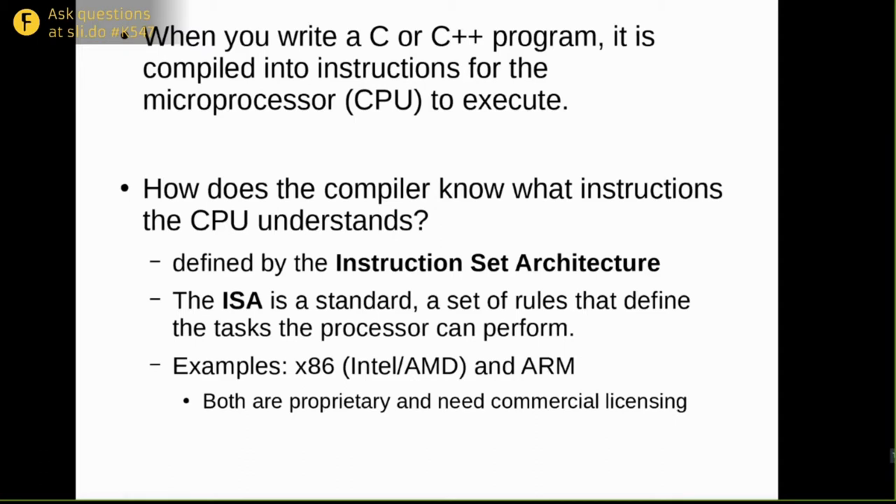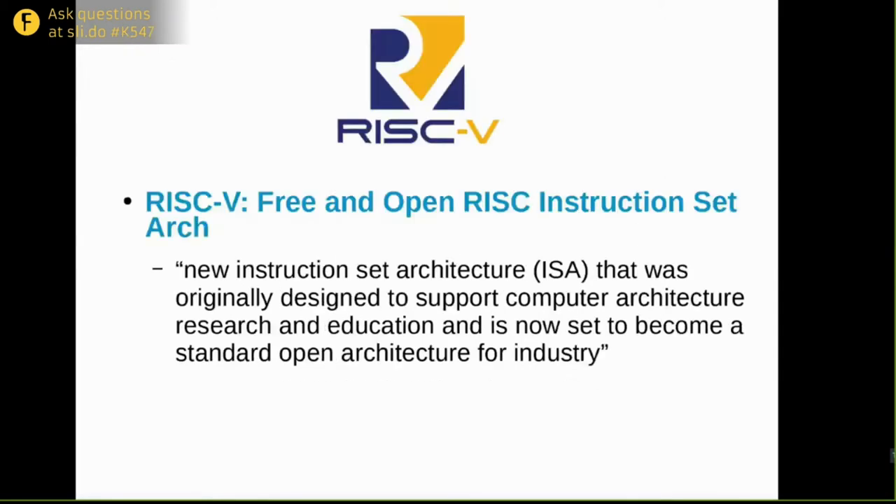In the case of x86, only a few companies are even able to use it. About 10 years ago, some researchers doing computer architecture research at the University of California, Berkeley wanted an ISA they could use for research without having to license a commercial ISA like ARM. So they created RISC-V — it's called RISC-V because it's the fifth RISC instruction set to come out of Berkeley, which was involved in creating the original RISC instruction set back in the early 80s. RISC-V is a new instruction set that is free and open for anyone to use, licensed under the Creative Commons share-alike license.